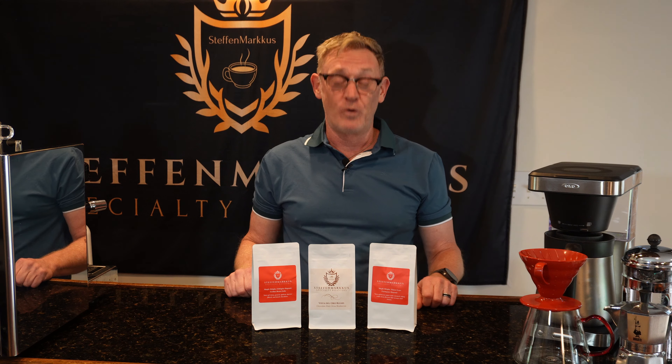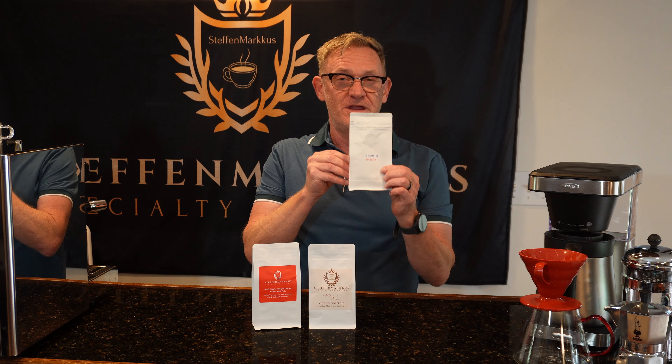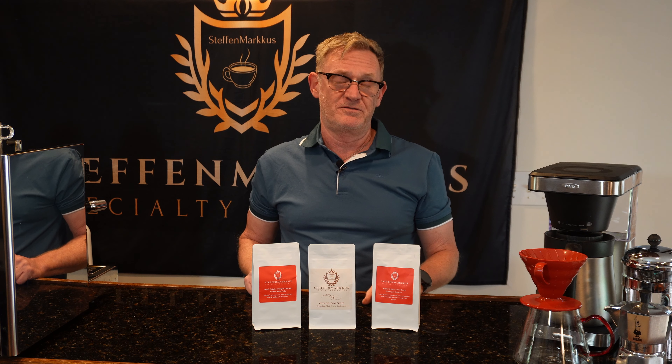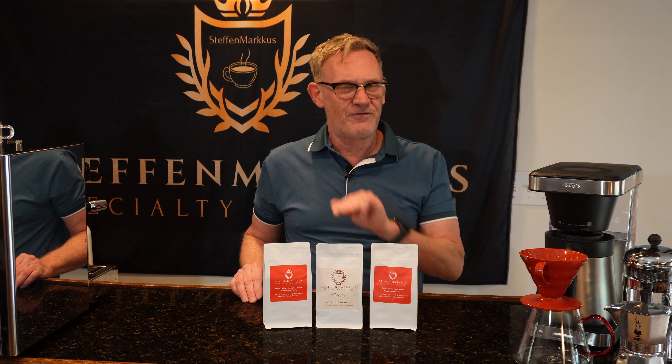Tip number four: fresh coffee. Look for a roast date — it should be roasted within the last eight weeks at the max. Buy in whole bean form and grind it when you brew. If you can't do that, just buy enough coffee to last four to six weeks. Tip number four: fresh coffee.